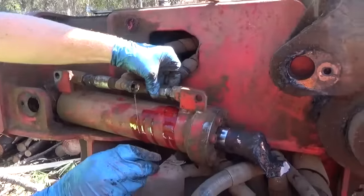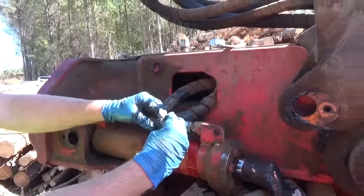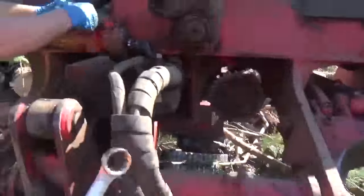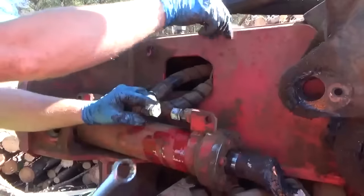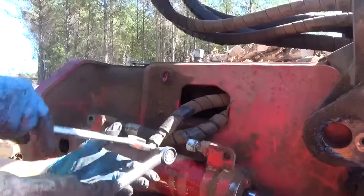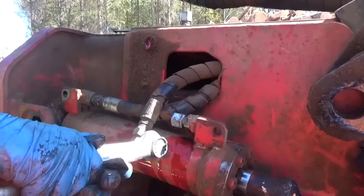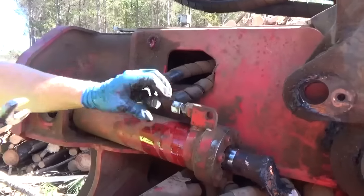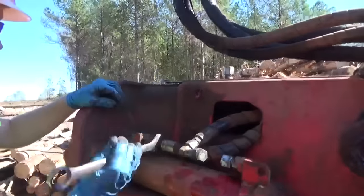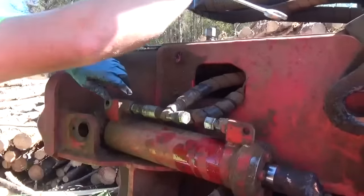I'll put that plug in that end — it's got an O-ring in it. Put it in there and we'll tighten her down. Seven-eighths right there, slug her down. And it'll just hang right there like that while he runs. Take that other one off, cap and plug it, and she'll be good to go.